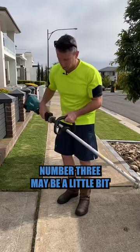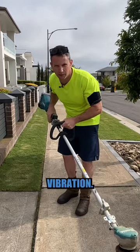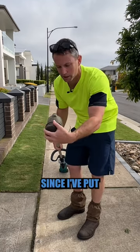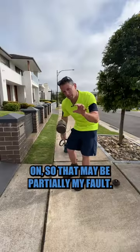Number three may be a little bit to do with me — excessive vibration. I did notice the vibration at first. I think it's got a little bit worse since I've put this aftermarket head on, so that may be partially my fault.